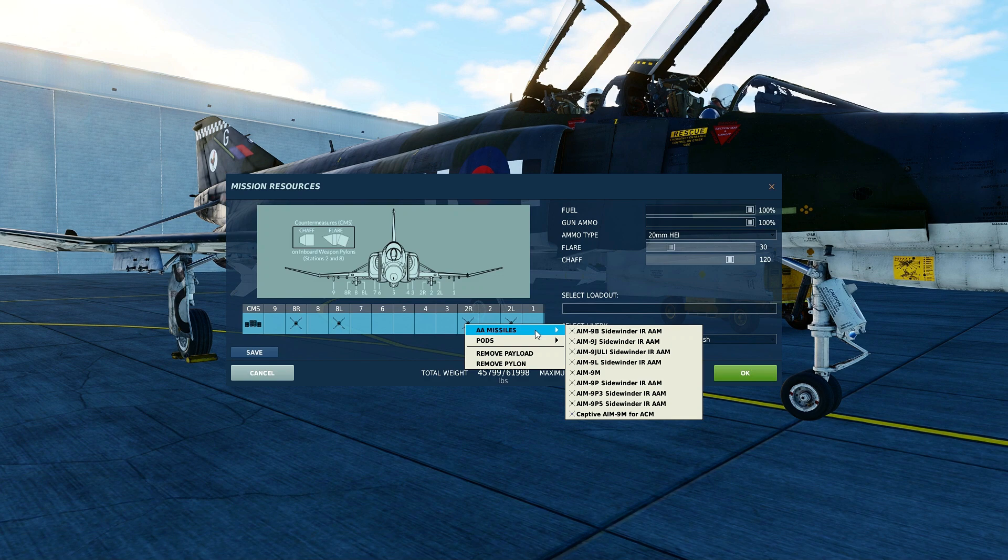The AIM-9 Bravo and Juliet models are rear-aspect-only heat-seeking missiles. The Bravo was introduced in 1958 and produced until 1962. Roughly 80,000 of them were produced. They first saw action in 1958 when launched from an F-86 Sabre against a MiG-15. The AIM-9 Juliet was introduced in 1972. Roughly 6,700 were produced, and it is an upgraded version of the AIM-9 Echo with solid-state electronics and a longer burning motor.